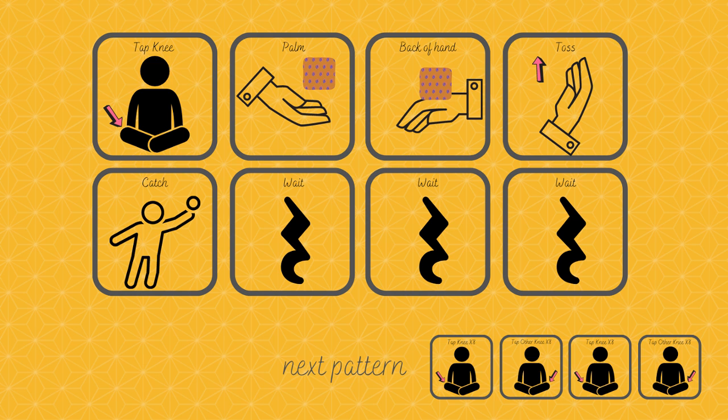This pattern is a little bit more challenging. You will tap your knee, tap your palm, put the bean bag on the back of your hand, toss, catch, wait, wait, wait.